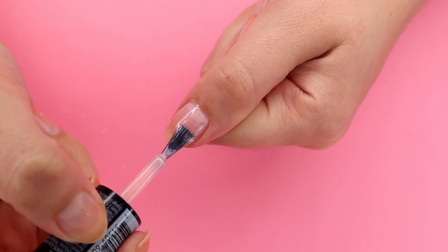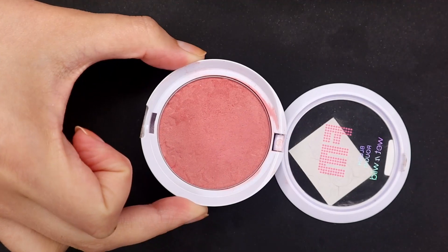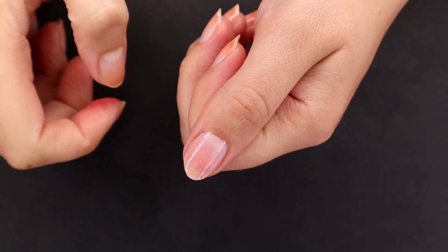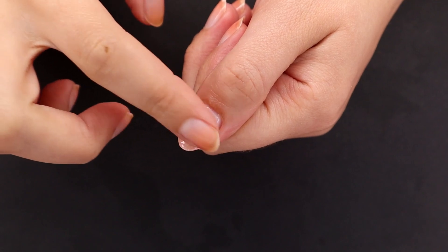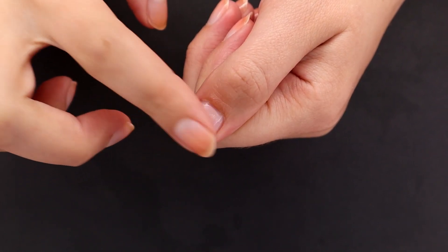When my base coat is dry, I'm going to paint one coat of this nail polish that I've literally had for like eight years. It's called Ballet Flats from Broadway. Broadway used to be a nail polish brand sold at Dollar General — I don't know if it's still around — but I'm choosing this one because it is a very light pinky shade, and with blush nails it's usually a light base.